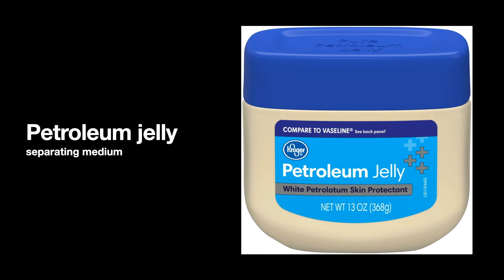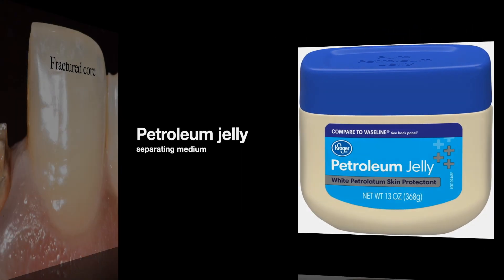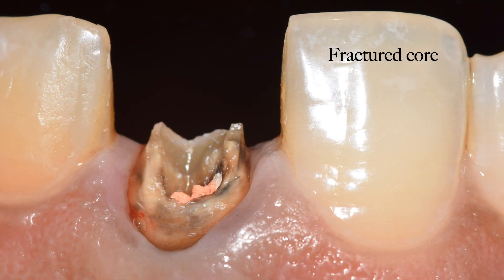To understand this technique more in detail, let's see a clinical case. This case was referred to us because the tooth core of the patient broke off and the dentist mentioned that she already has a zirconia crown which has been fabricated. The question was whether there is any technique with which we can still use the zirconia crown and make our core of the tooth.